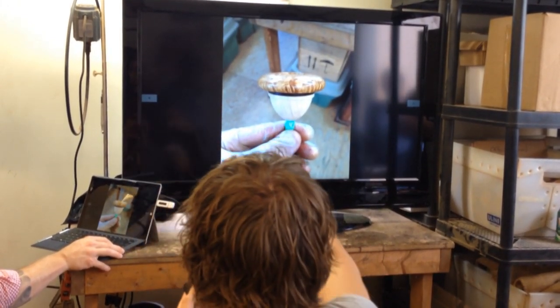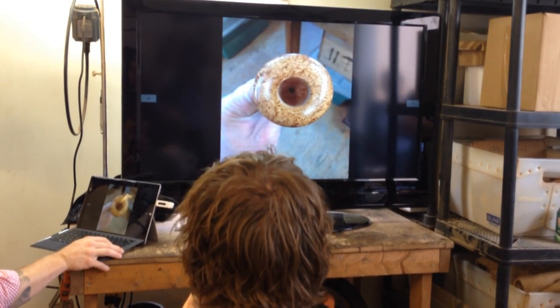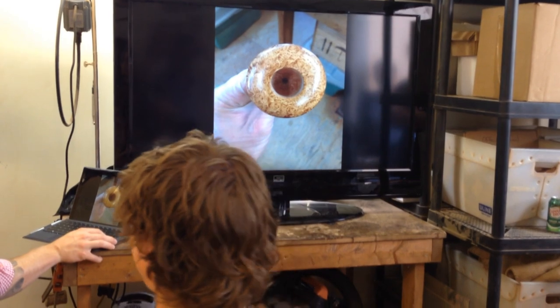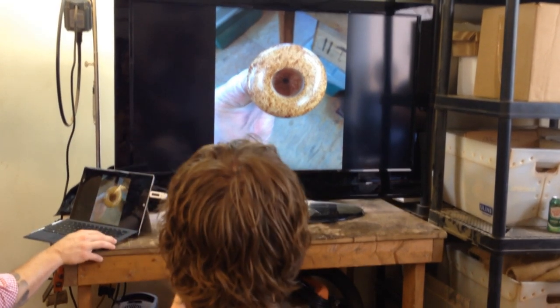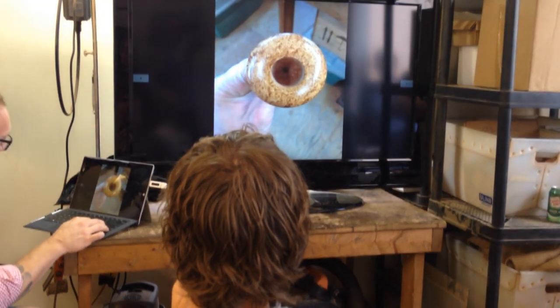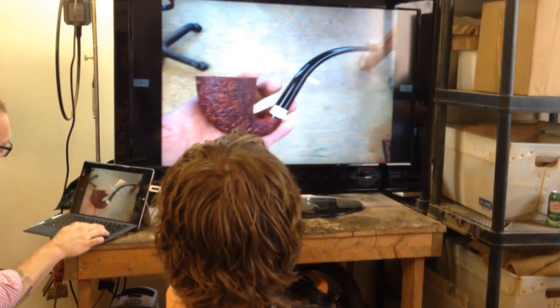I like that cap. Wait till you see the finish on it — look at that. It's passable. I'll take one of those — just the cap. Hashtag just the cap.